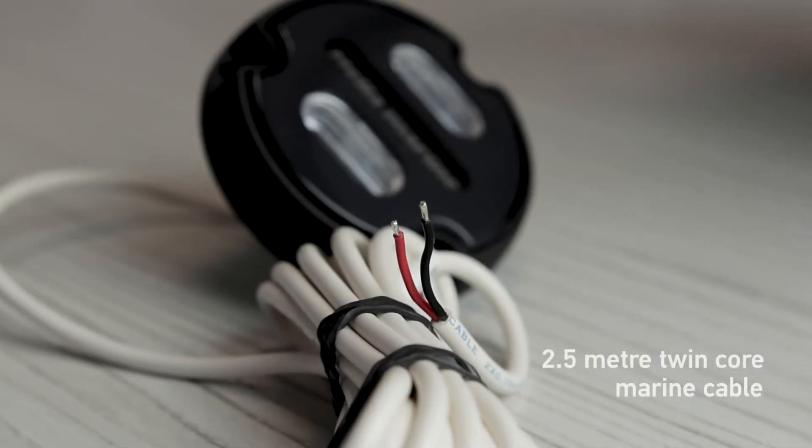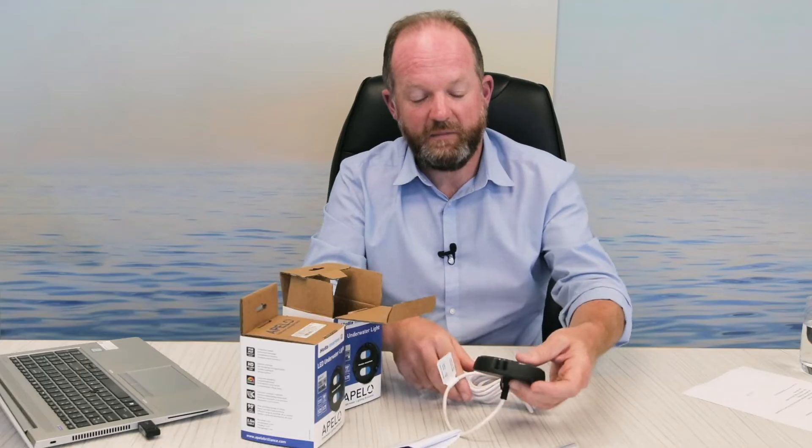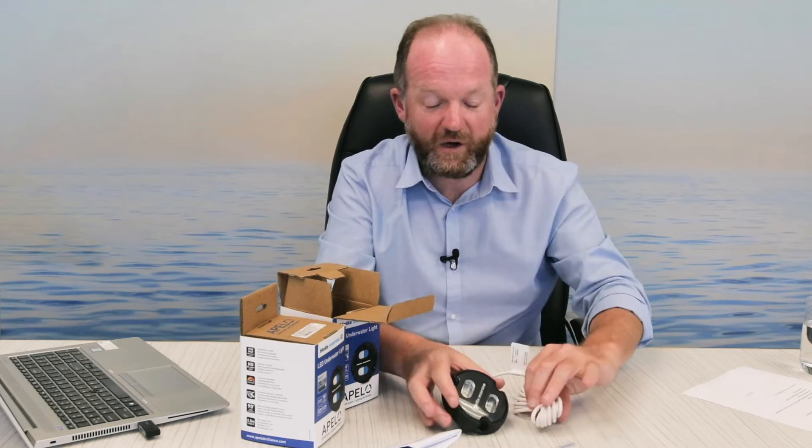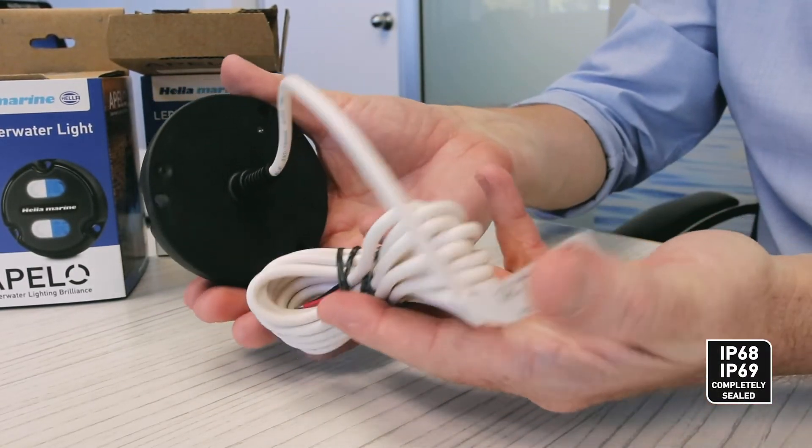Two and a half meters of twin core marine cable, always corrosion resistant. The Apello is a very electronically protected device, so we have reverse polarity, spike protection, and shock protection all built into the product.